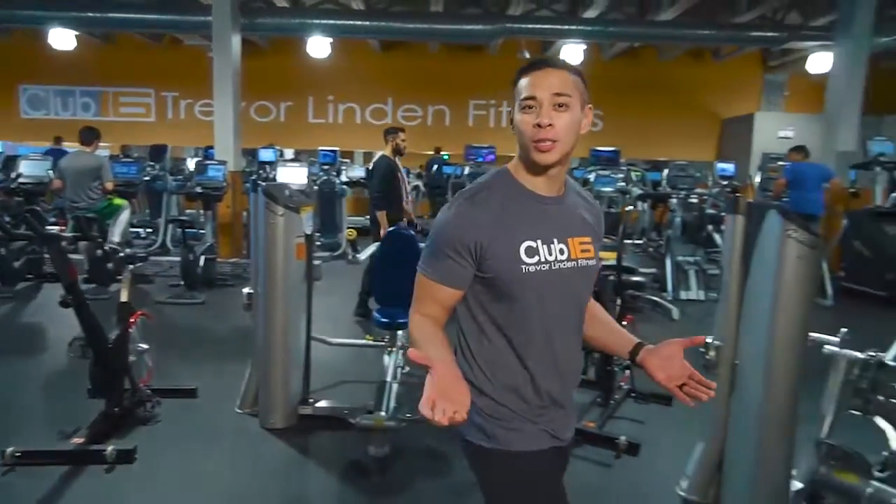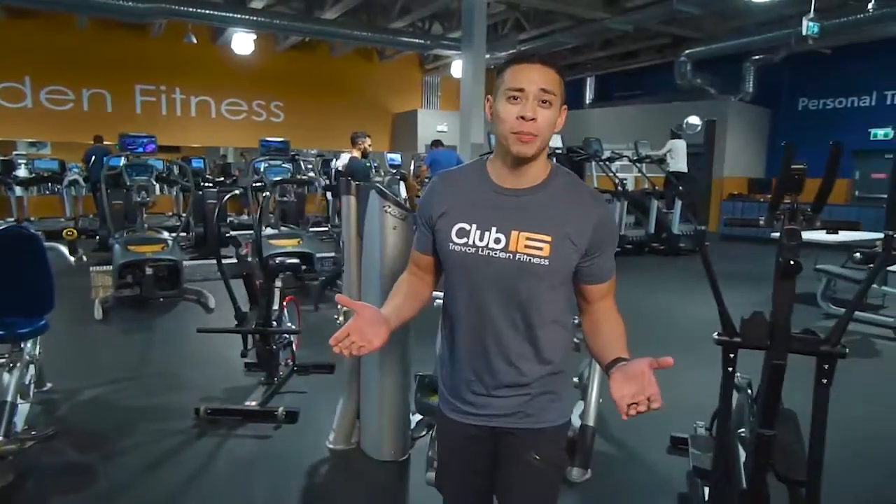Hi, welcome to Fittest Tips. Today we're gonna be talking about circuit training and why it's so good for you. If you only have 30 minutes, next time you're in the gym, give it a shot.